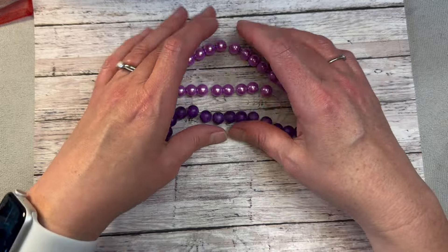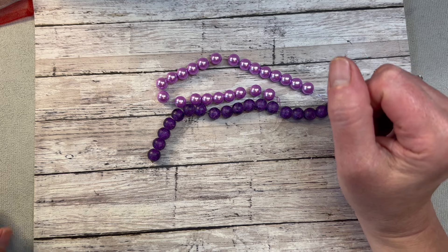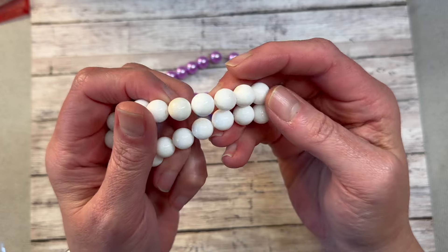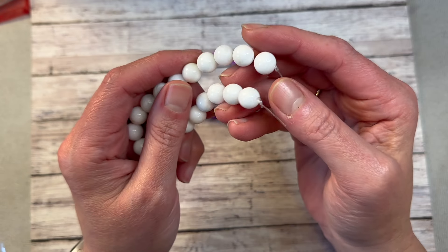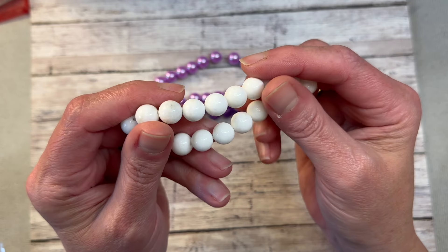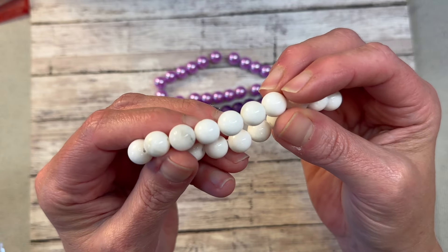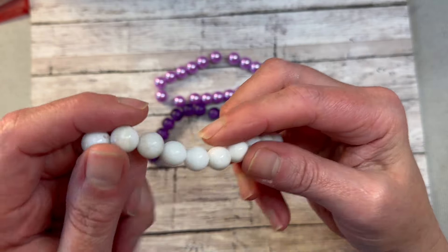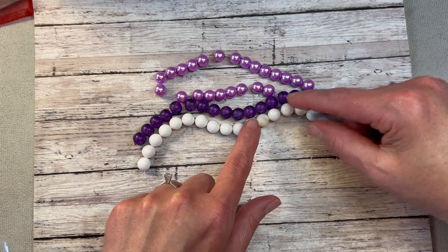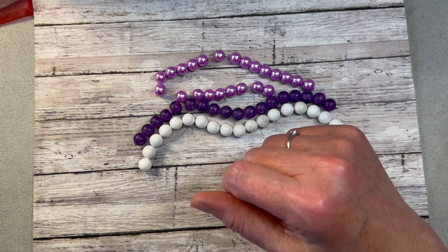Then we have 10-millimeter white opaque gemstone beads. It doesn't say what the gemstone is, but I like that white — it has just a little bit of taupe and gray swirls in it, so it's really pretty.